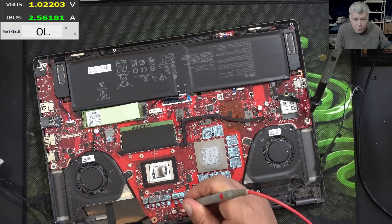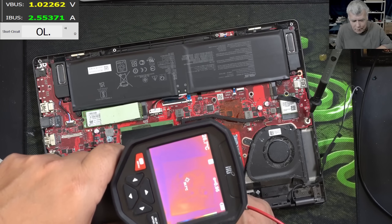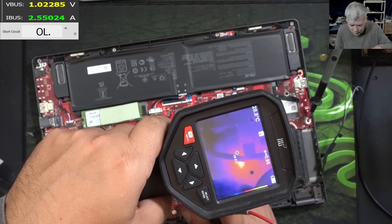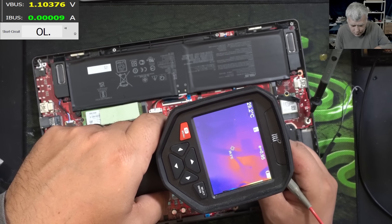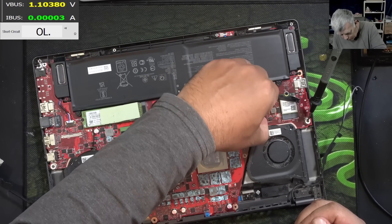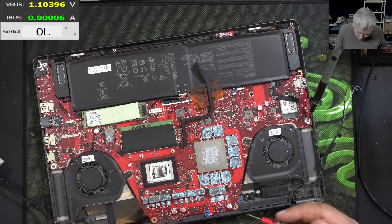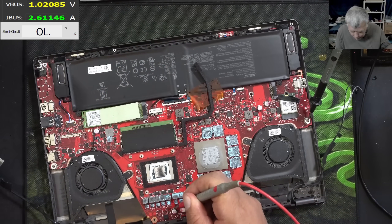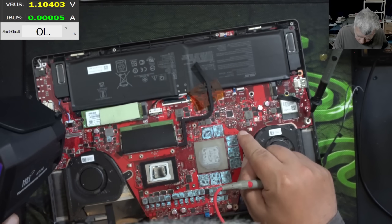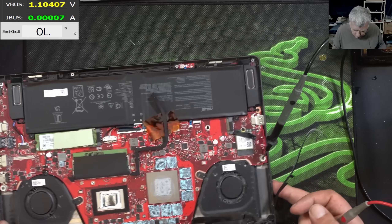Coming with power. What is shorted? Now the CPU is looking good. The GPU is slightly warm. But what is that? Here somewhere is something which is getting hot. Here is the EC chip and all the stuff. Let's check one more time. Here somewhere — capacitor? You think it can be a capacitor?